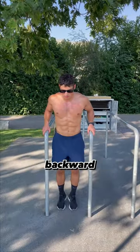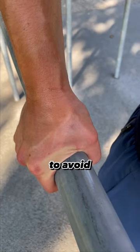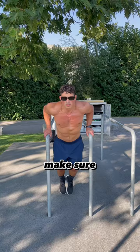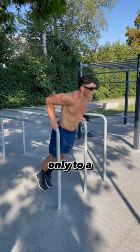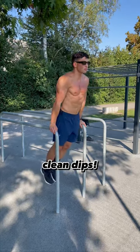Instead, move your elbows backward and also make sure your wrist is perpendicular to the dip bar to avoid wrist injuries. Additionally, make sure that you move your arms only to a 90-degree angle to avoid shoulder injuries. Now there's nothing stopping you from doing clean dips.